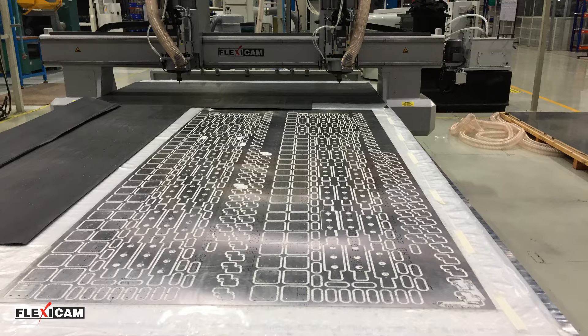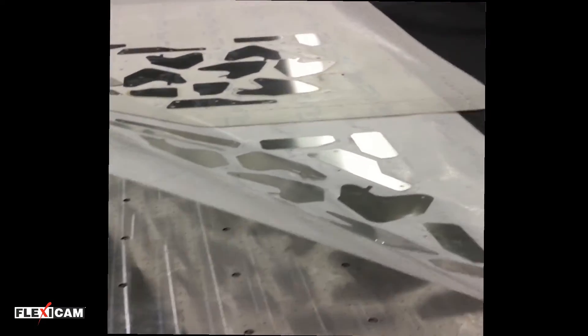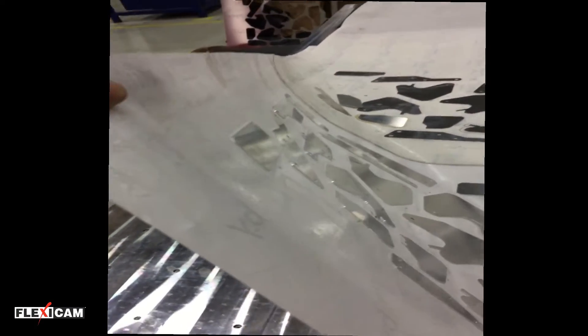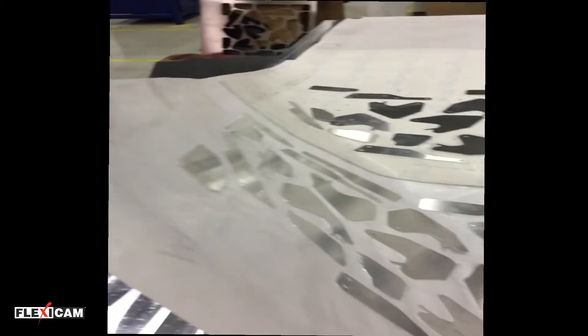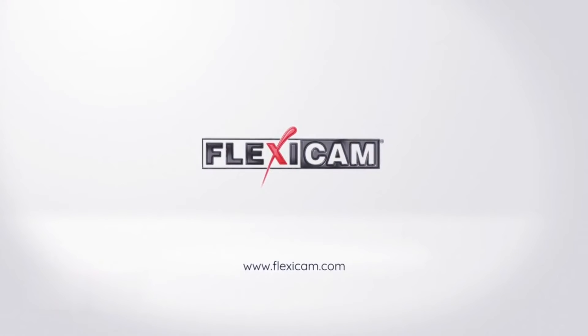Since no fixtures need to be used, the workpieces can be positioned closer together, resulting in optimized utilization of the material and therefore reducing costs. The quality is a natural